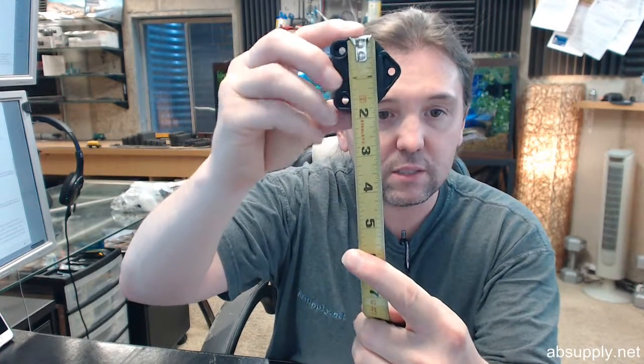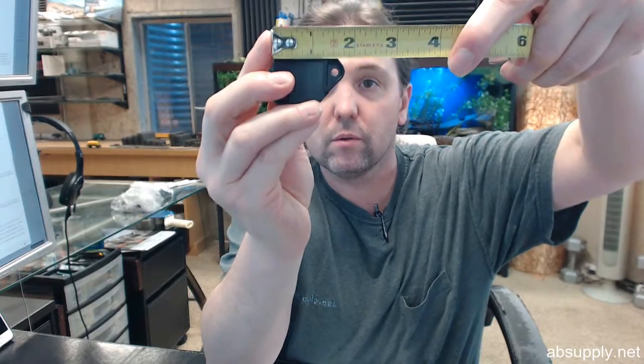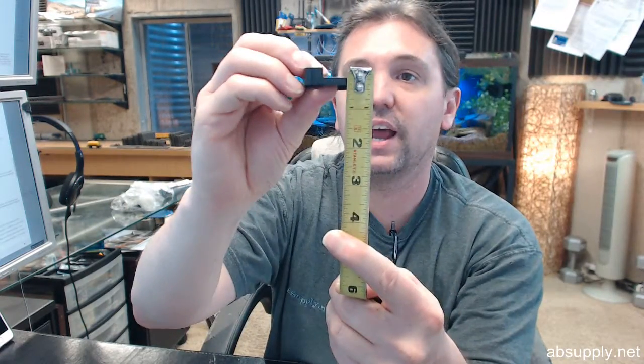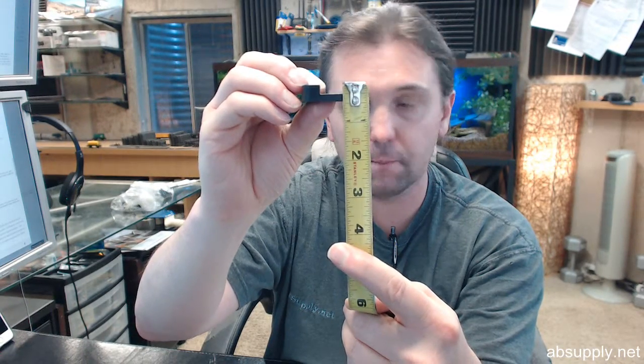The TL-DC400 anti-tip drawer clip has an overall height of one and three quarter inches and an overall width of about one and thirteen sixteenths inches. That half inch drawer clearance is where that comes in. Screws are not included, which is typical — Compex doesn't know what you are going to be working with.